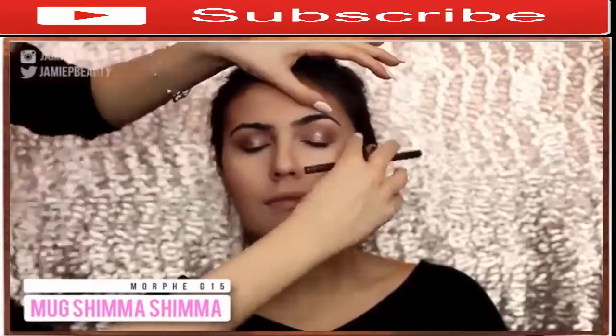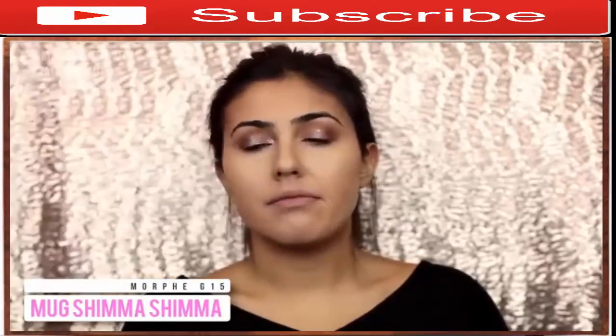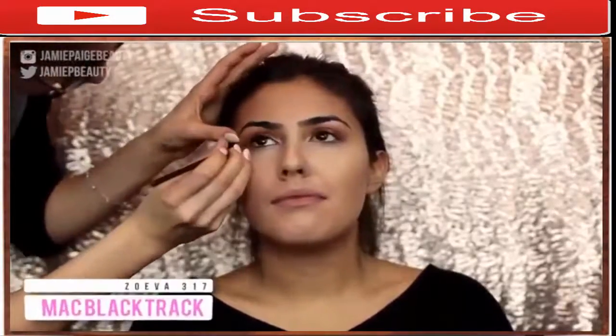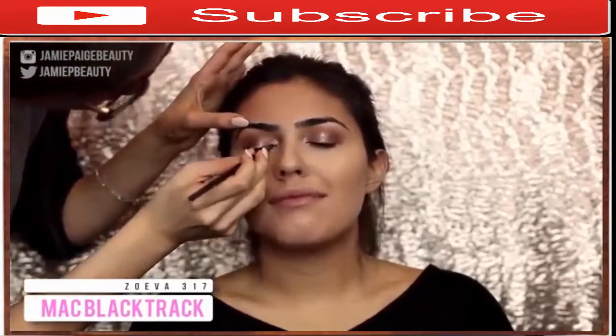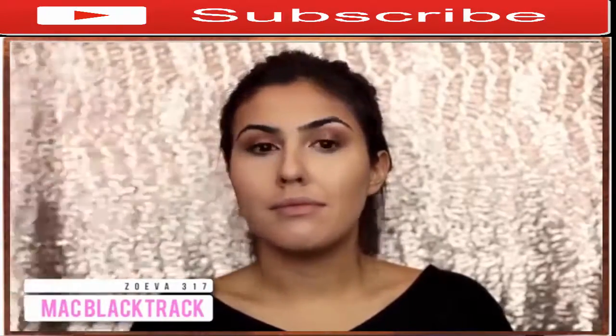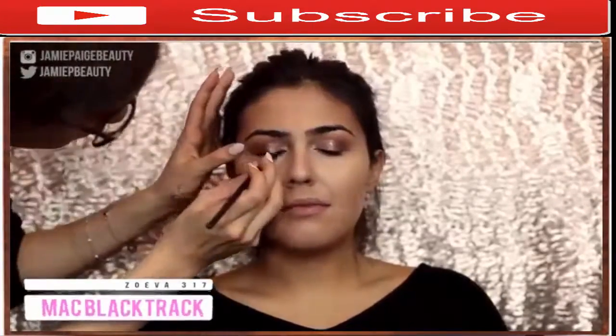Then I'm applying Makeup Geek Shimma Shimma in the inner corner of the eye and on the brow bone to make everything pop. Now it's time to put on some eyeliner — I'm using my MAC Gel Eyeliner and lining her eyes, creating just a tiny little wing to really lift up her eyes at the outer corner. This creates a really beautiful cat-eyed effect and makes her eyes look even more almond-shaped than they already are.